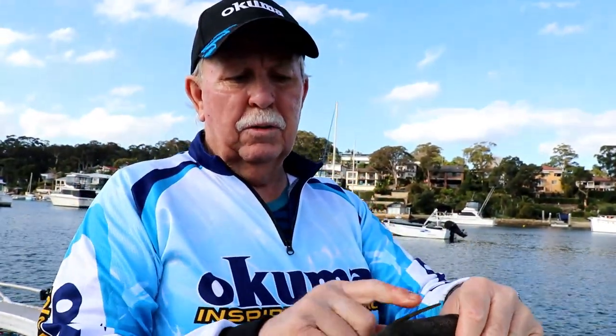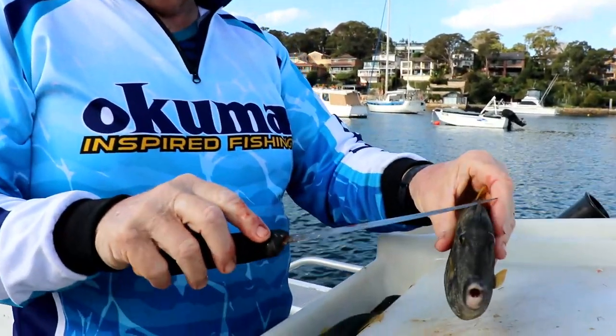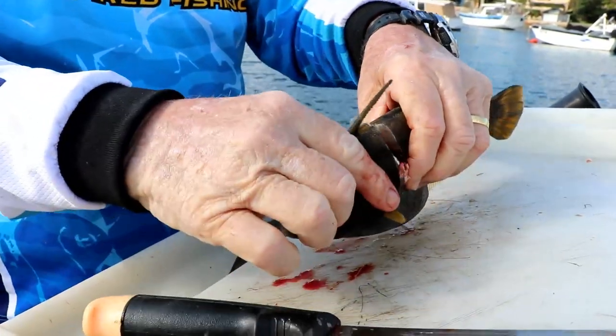Very nice to eat. What you need to watch is the spine. But to clean them it's very easy. It's just a matter of getting your knife and coming in at the back of the head here.